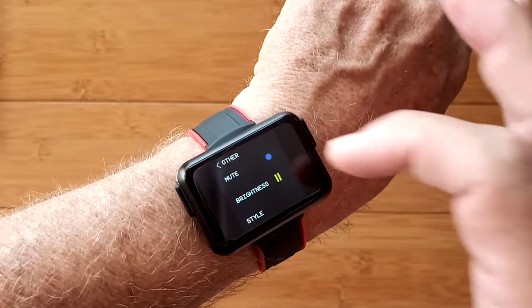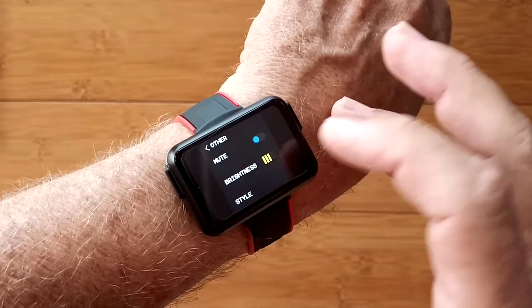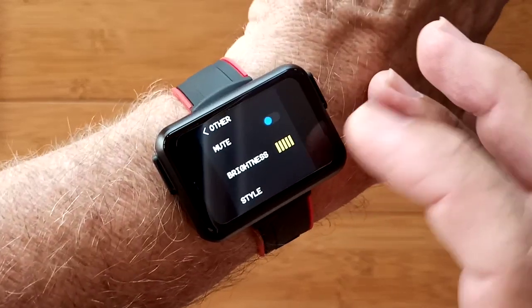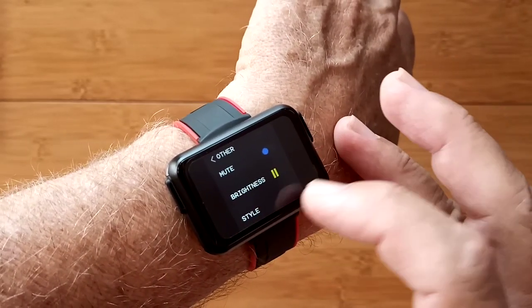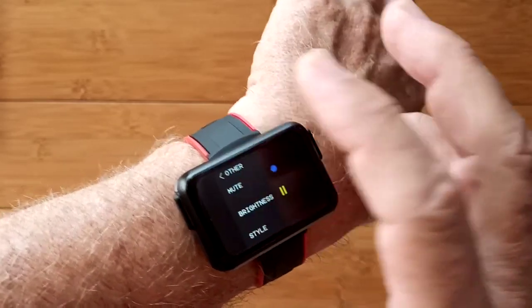The 'other' section has your overall settings for mute and brightness. Check this out — brightness at like a number two, and if I turn it up to full brightness it washes the whole screen out. This is a good bright watch — it's going to be viewable outdoors. I like that factor about it. You've also got style down here, which is your watch face, reset, and power off.